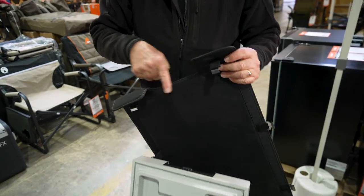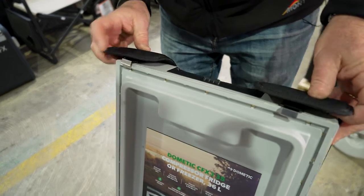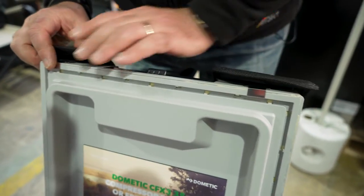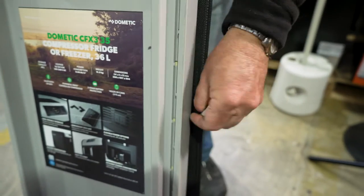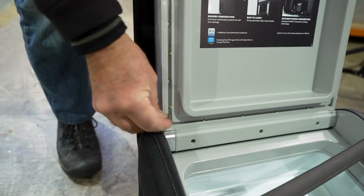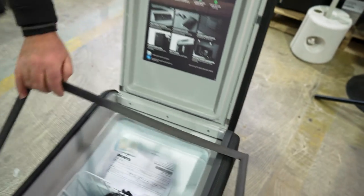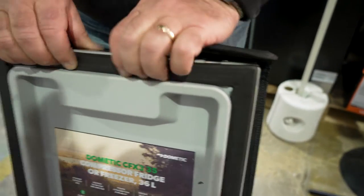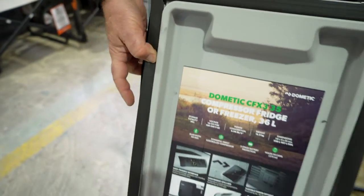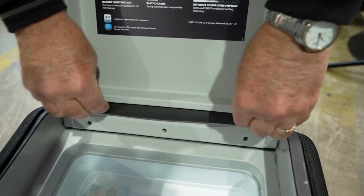Grab the lid cover — once again there is a cutout, which is for the handle on the top of the fridge. Set that on there. You can see we've got these little stainless steel clips; we'll hook onto the underside of the lid where the seal goes. There's a little elastic band there, so they pull themselves nice and tight. Do that with all of the clips. Then we can put the seal back in again — it doesn't matter which way you go. The seal just pushes back into the groove like that, all the way around. Make sure you get it all the way in the groove, and that's it on.